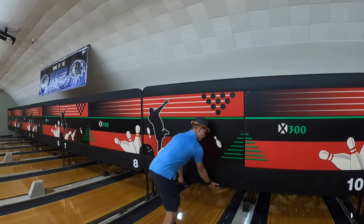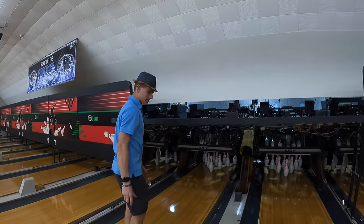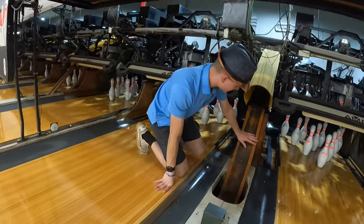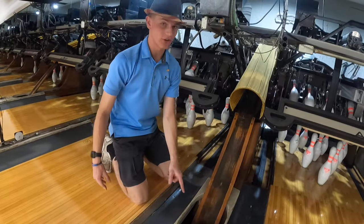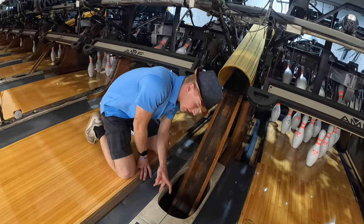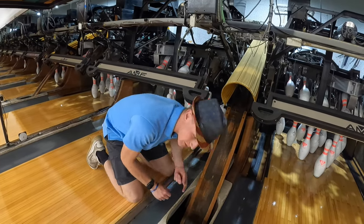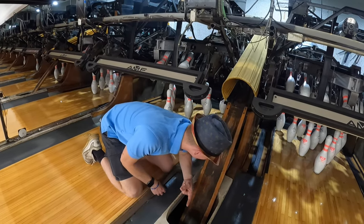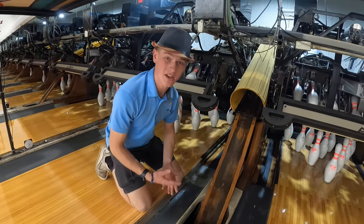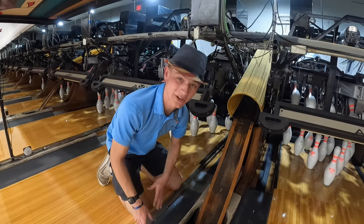I'm going to carefully lift up the masking unit and we'll come down to the chute where the ball goes underground from the machine. You're going to want a flashlight — this is exactly why the power needs to be off, because you'll be sticking your head down in here. You don't want a ball coming down the chute while your head is in there.